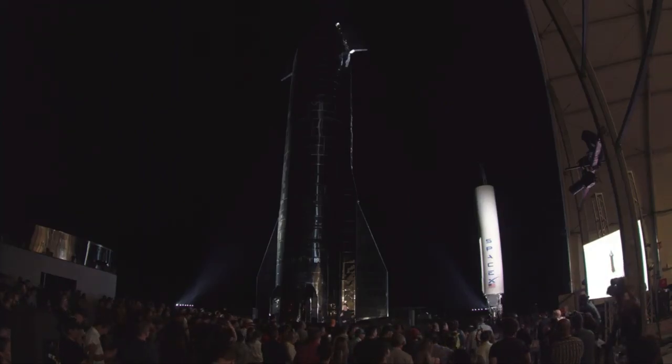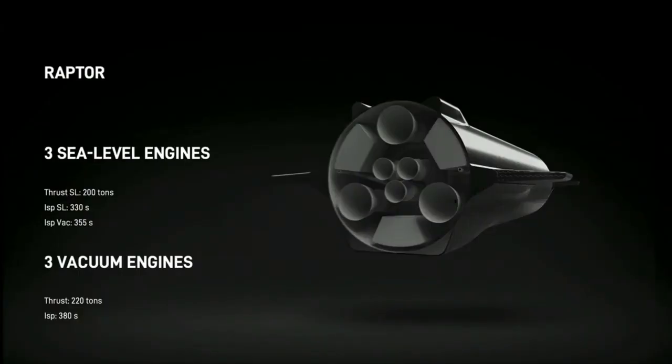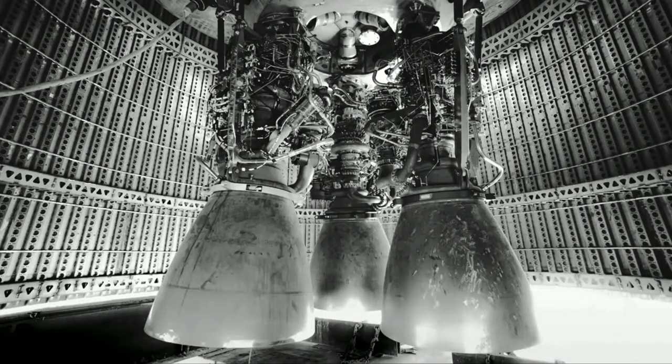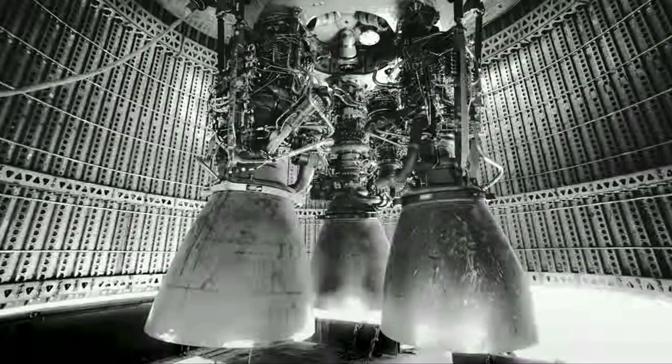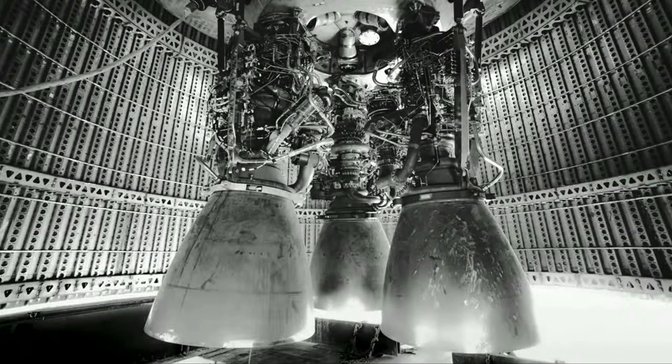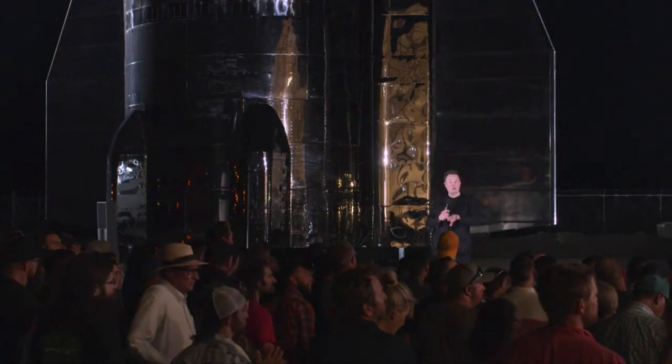Talking about the Raptor engine: the ship will have a total of six engines — three of the sea-level variety of Raptor, and those are actually on the rocket right now. We've got the three sea-level Raptor engines, and they gimbal, which means the whole engine moves. The way a rocket steers is by moving the entire engine.